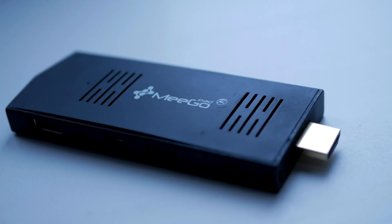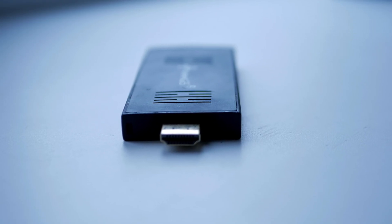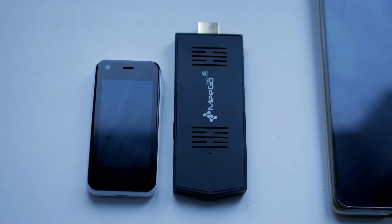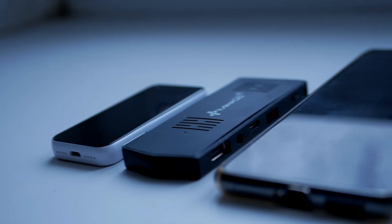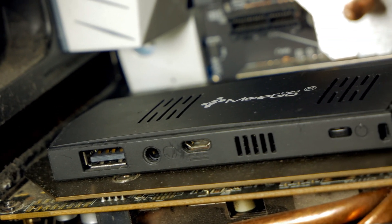It cost me indecently cheap — it was sold for $22, and at first I was very skeptical about this deal. I thought that something wasn't working in it: Bluetooth, Wi-Fi, or there were some troubles with sound. But I still decided to buy it. Similar devices are much more expensive. But when it arrived, I understood why it was sold so cheaply.